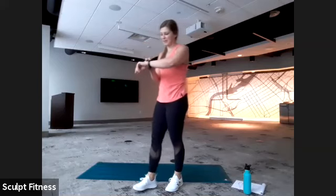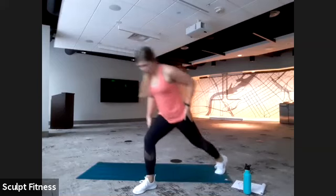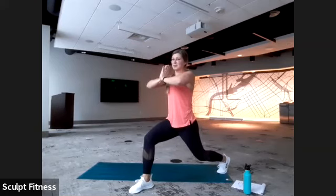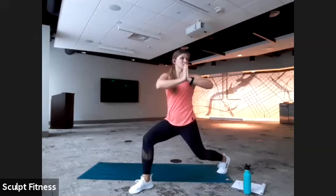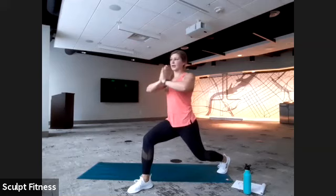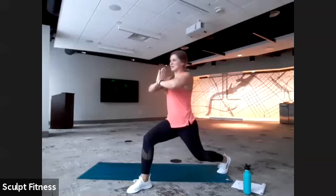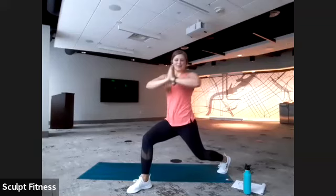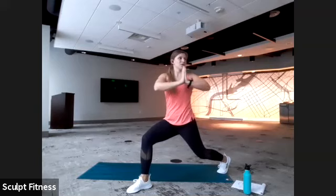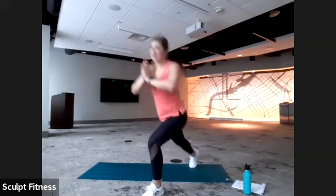We'll begin with our left leg back — you can take a step back in three, two, one. Palms together, push them together tight. We're just twisting open as far as comfortable to the left — should feel the core working here, getting fired up. Squeeze those hands together — a little shake is what we're aiming for. We'll switch in three, two, one — step up, right leg comes back, and we are twisting to the right.